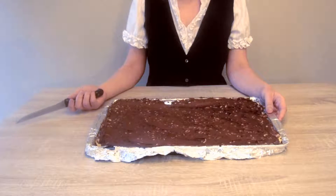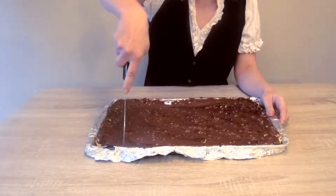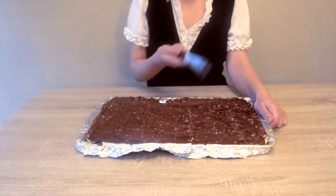It's been 3 hours. The final step is just to cut them up, and once they're all cut up, it's time to serve them.